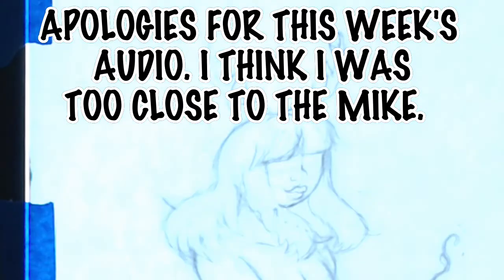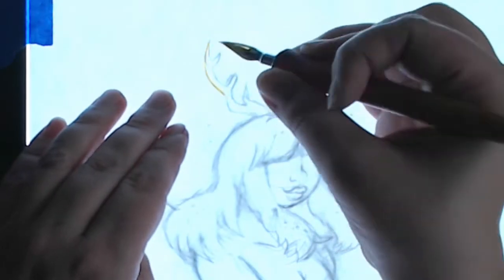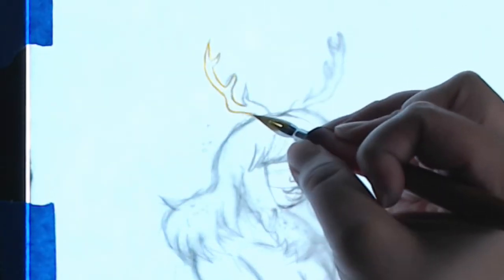Greetings, groovy people! Welcome to the channel! This is the self-proclaimed Blue Dragon, and this week I learned something new for video editing! Hooray! Very, very minimal amount of learning, but I'll talk about that in a minute.